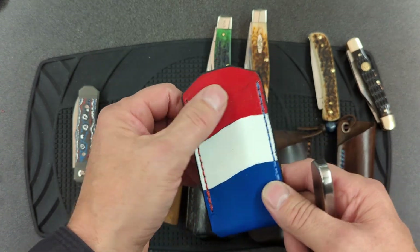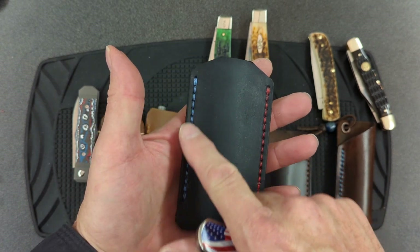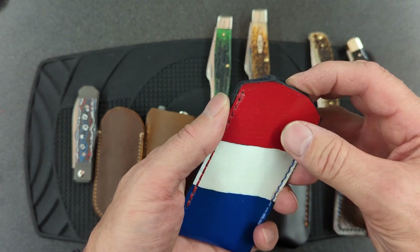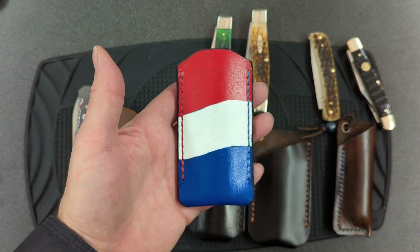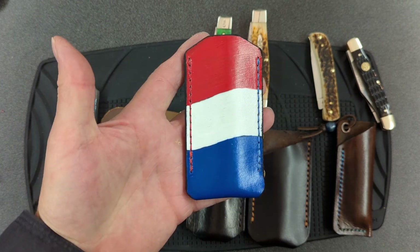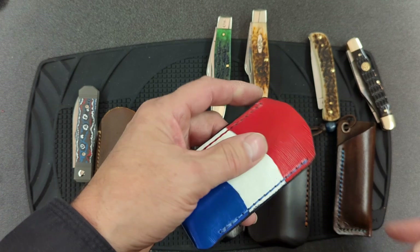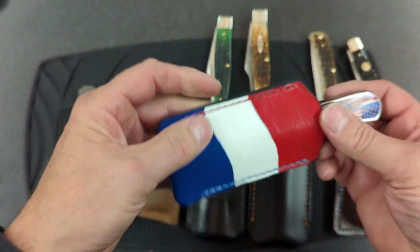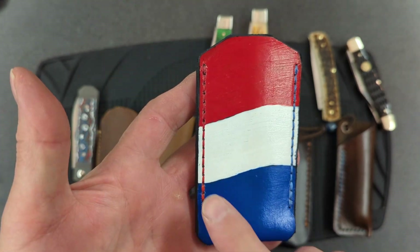I dyed the whole thing black before I did the coloring, so as it wears through it should expose black underneath. I did blue and red thread. So if I put this knife in here — there we go. Tell me what you guys think of that. I ordered a clear coat and I'm thinking about putting a clear coat over top of this. I don't want the colors to get dingy, but I also want it to wear through and expose the black underneath as it gets its own patina. This was just hand-painted with special leather paint.